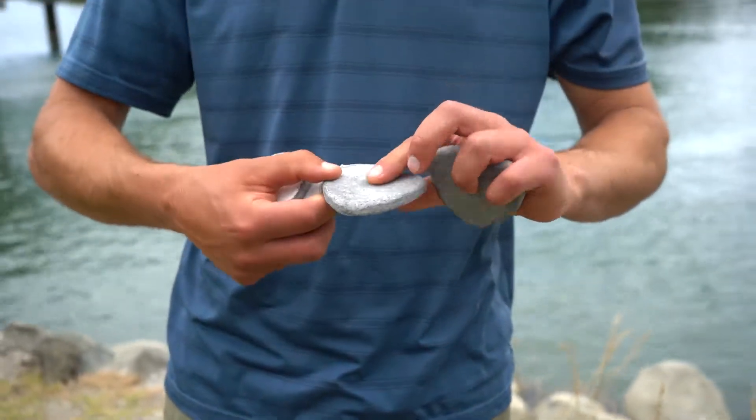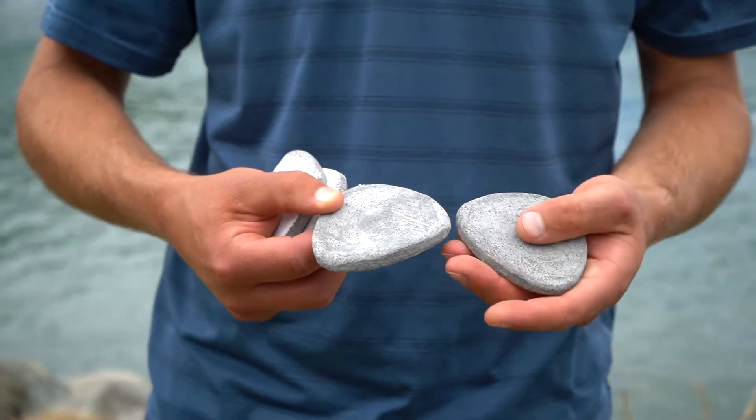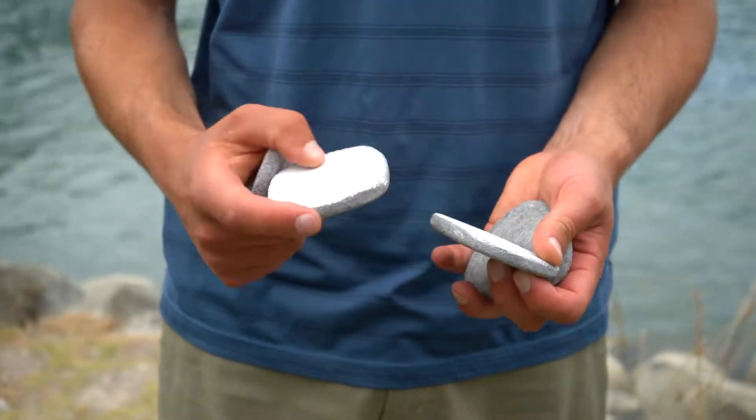They're pretty flat, nice smooth bottoms. I'm assuming these will work pretty well. Good grip for doing that spin when you're throwing them.